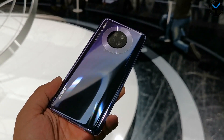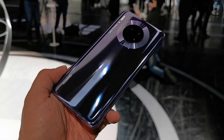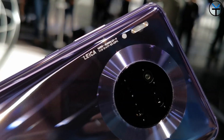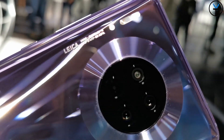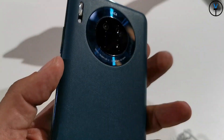We have a full-view display here going to a 19.5 by 9 aspect ratio with HDR support, similar to the Mate 30 Pro. The Kirin 990 7-nanometer chipset with 5G support is also present here - something they share across devices - but where it changes is when it comes to the cameras.